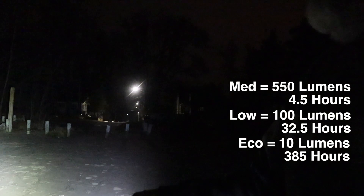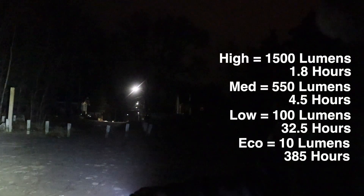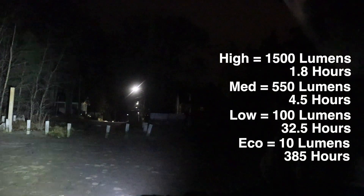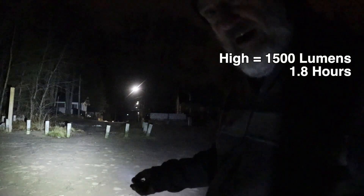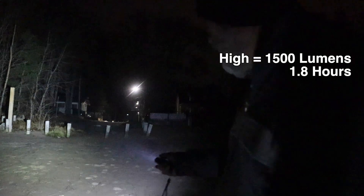It does have the green LED status light — I might have turned that on by accident, I'll have to double check. So this should be low, and then when you hold it, it's going to step up. At its brightest that's 1,500 lumens, and I think they said it lasts an hour and a half, but I'll put the stats up here.